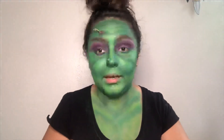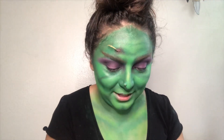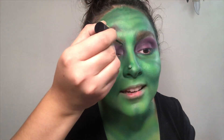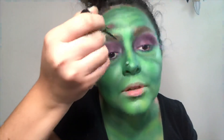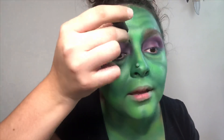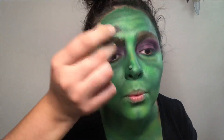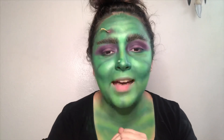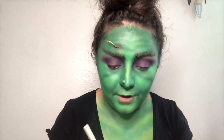I hope that brow gel doesn't have green in it next time I need to use it — I'm going to go out in the street with green eyebrows. Hell no. Now I'm using this black eyeliner — I'm going to start creating little hair strokes and they don't have to be perfect, they can go every which way. She has brows! Why is this giving me Tim Burton vibes? By the way, I finished my eyebrows.